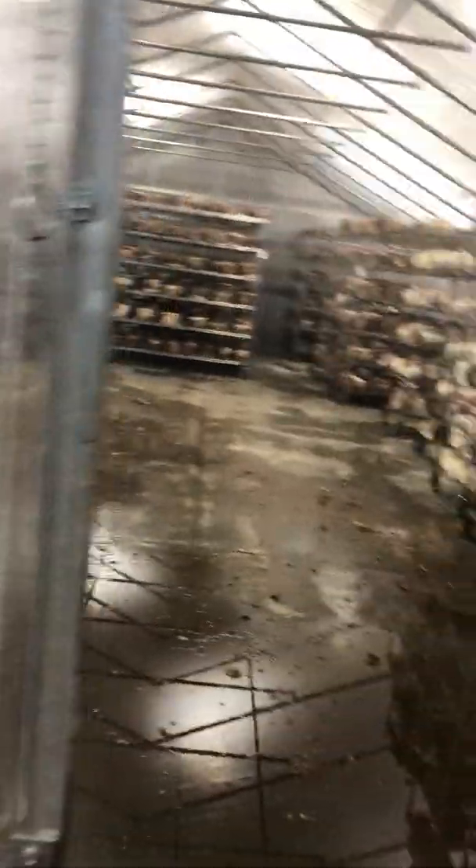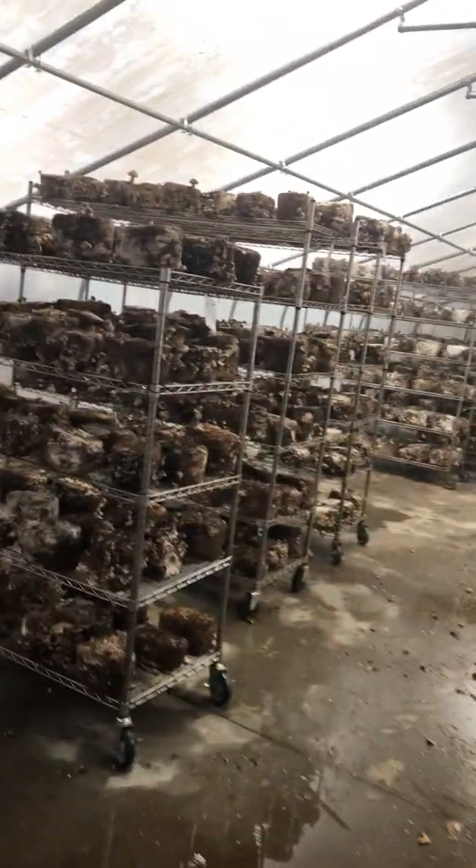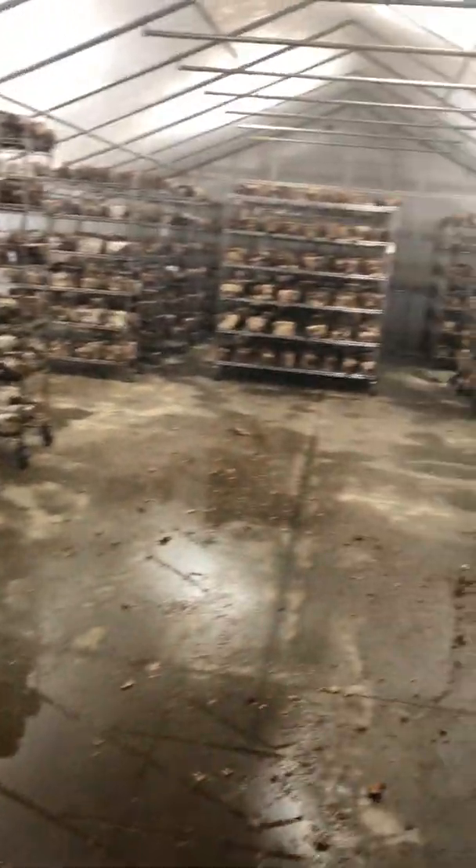Now this is one of their fruiting rooms. The fruiting rooms are just greenhouses in a larger concrete pad building. This is where they're growing fruiting shiitakes and lion's mane.